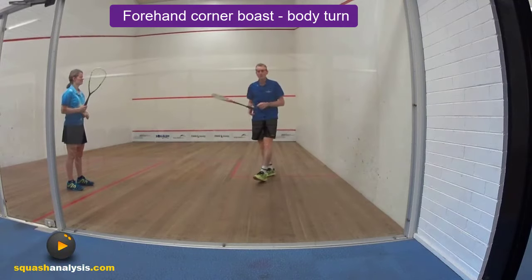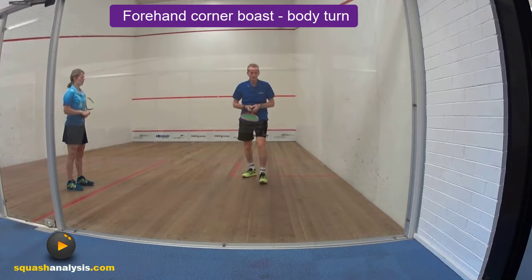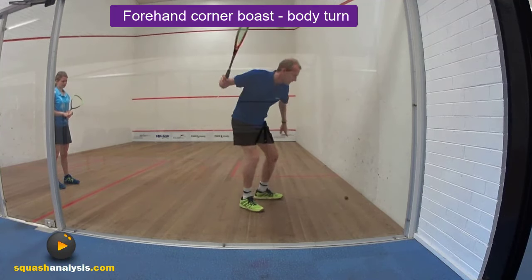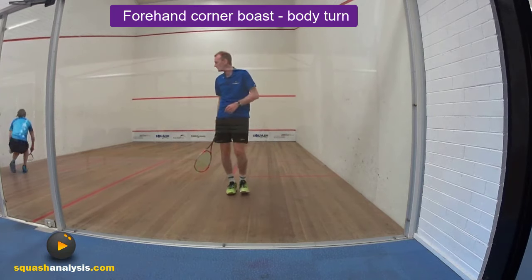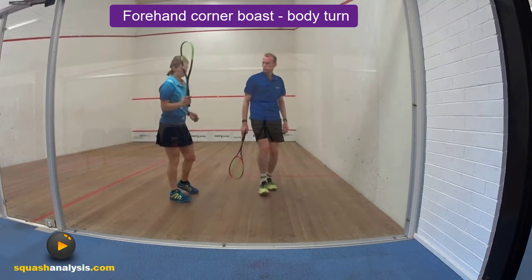Okay, today we're going to have a look at a forehand boast out of the back corner. We're going to look at body turn. I've got Jess — she's going to give us a hand. The shot is from here, and we're after using our body to get the ball out, not our racket swing too much. We're just going to turn and the ball will come out. So it's about body turn — I'll get Jess to throw the ball in. We're going to go back wall, side wall, one bounce, and then we strike the ball.